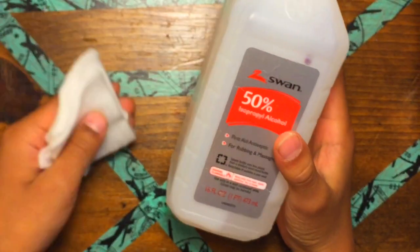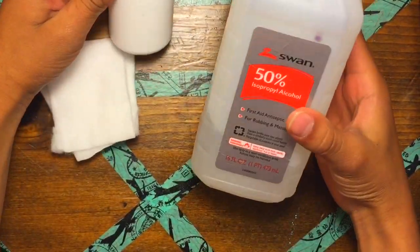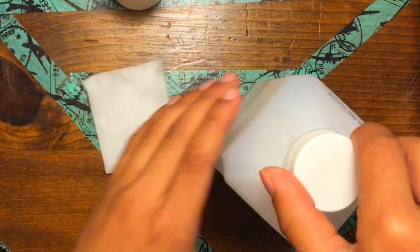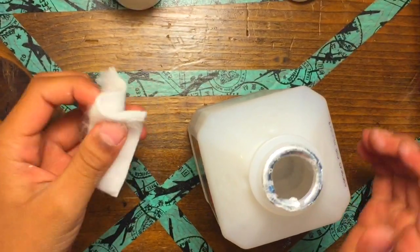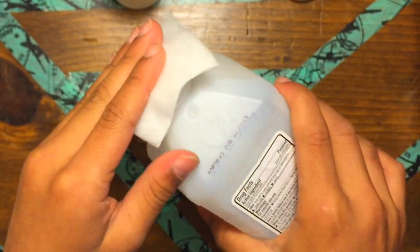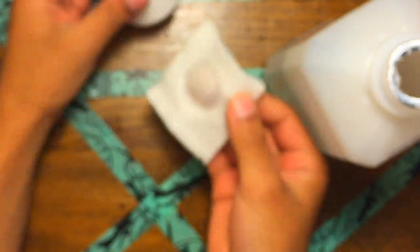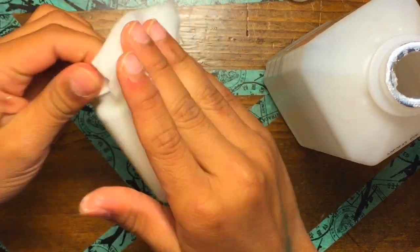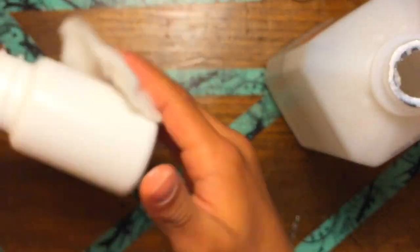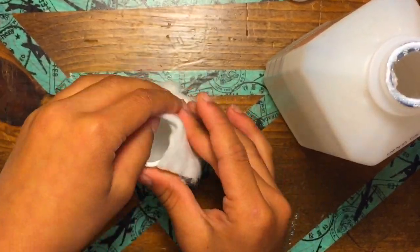What you're going to get is some rubbing alcohol and some cleaning utensils. Take some of that rubbing alcohol and rub it onto the pill bottle. What it will do is clean all the oils and substances off of the pill bottle so that it will be nice and clean to work with.